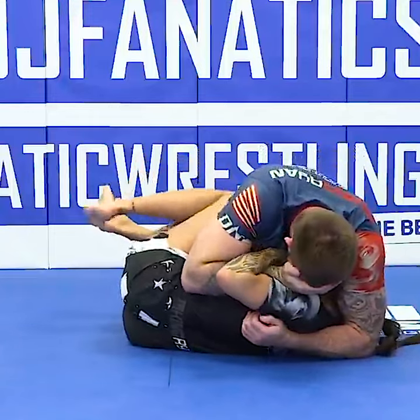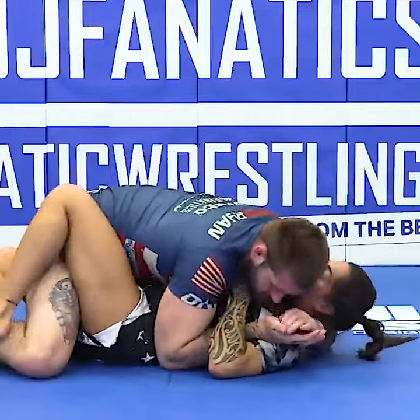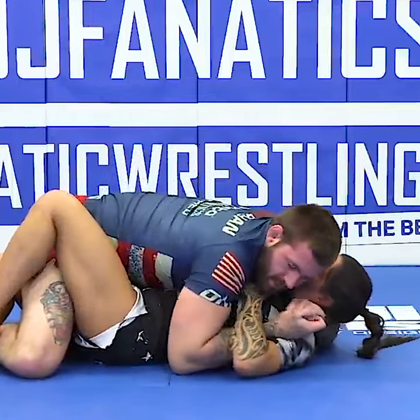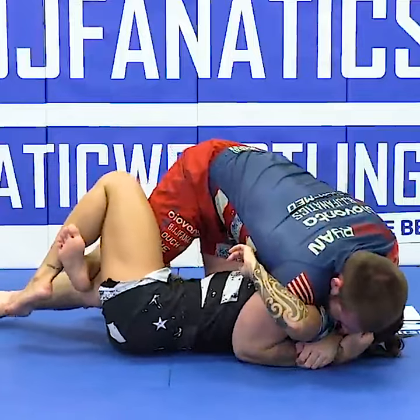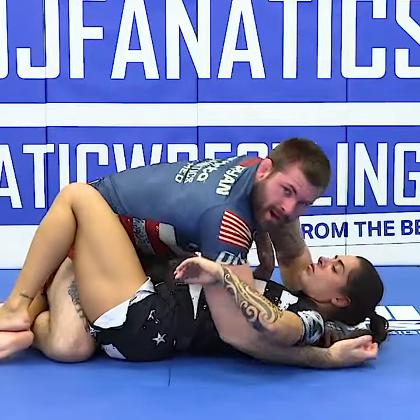Now she goes to start moving from here. We go in, we lock those hands, we open everything up, we fight to the inside position, and now we're ready to go in and start our passing game from top half guard to the top head and arm.